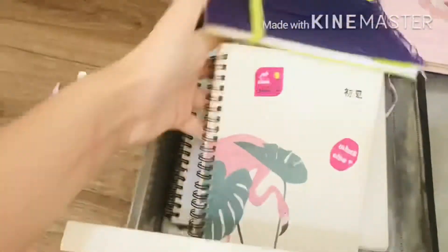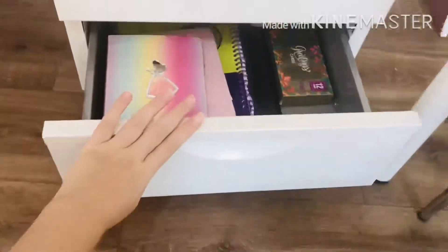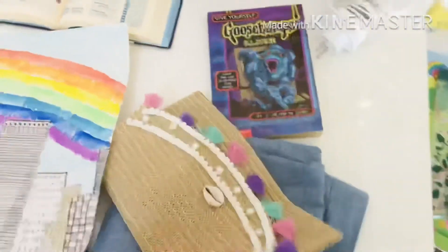I'm putting everything back in the drawer and organizing it. I'm finally done with this drawer and all the other drawers, and now I'm moving on to my desktop.